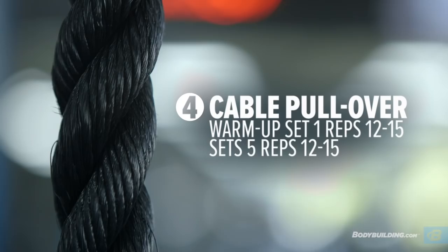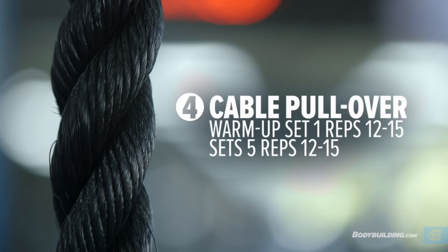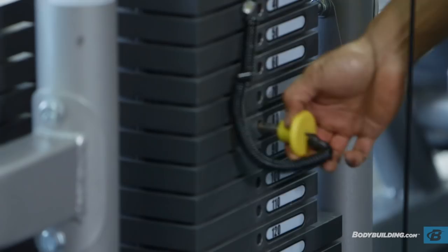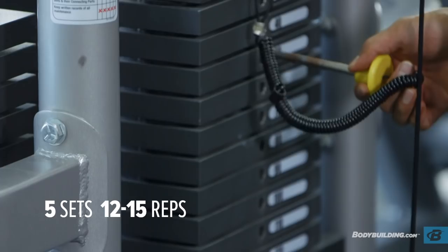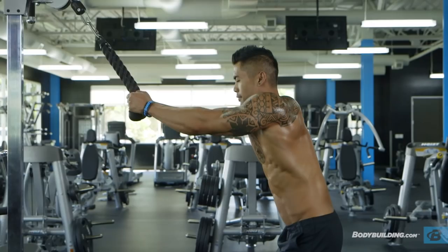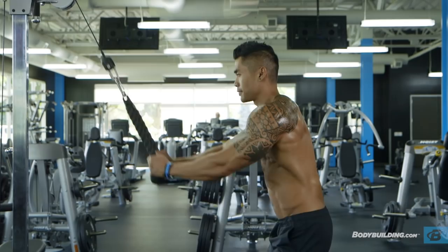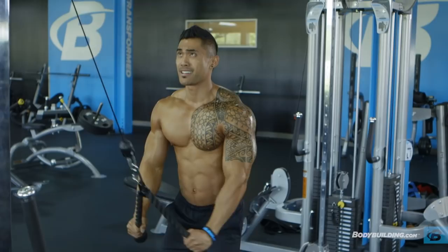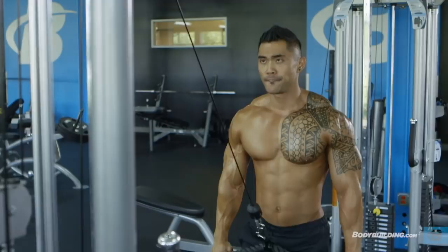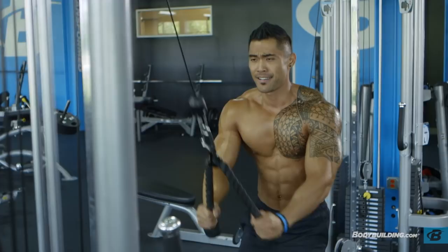Our fourth exercise is going to be cable pullover. We're going to be doing one warmup set followed by five working sets, shooting for 12 to 15 reps. I'm using a rope just to give this exercise a slight variation. To perform this movement, you want to make sure that you're not bending your elbow — the pivot point is going to be right at your shoulder and you're pulling straight down to your body. By doing this with higher reps, I'm able to focus a lot more and squeeze my lats together.